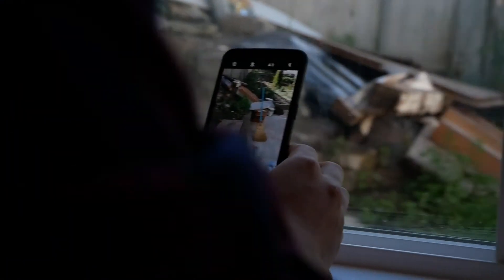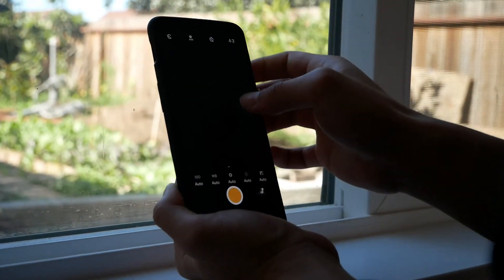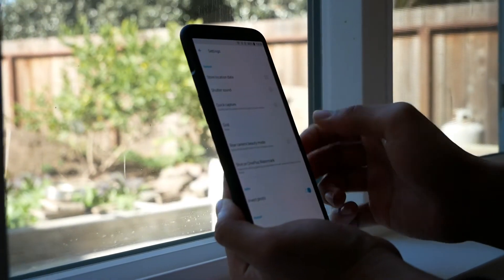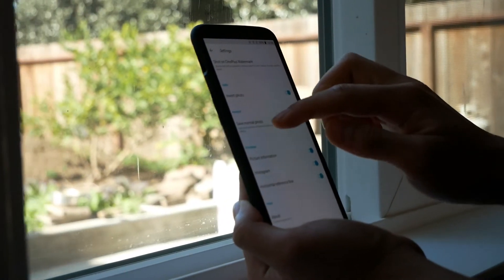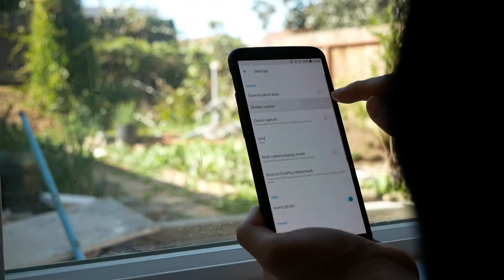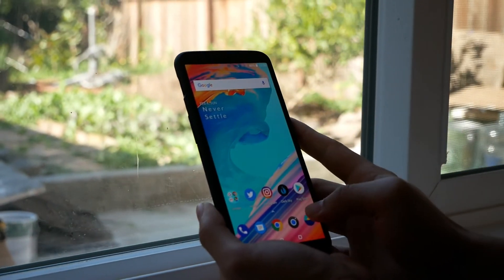While we're in the camera app, another feature to highlight is switching modes such as going from photo to panorama or slow motion — simply swipe up from the viewfinder and all your modes will be presented there. If you want to dive deeper into the camera settings, tap the gear icon on the upper right-hand corner and it will bring you to a settings page where you can turn on location data or add a watermark.